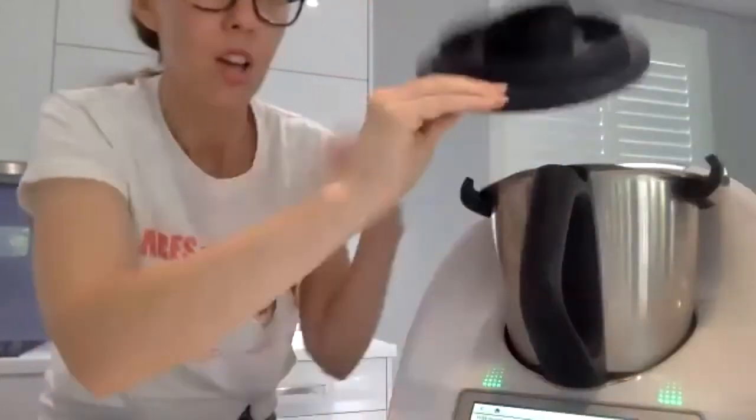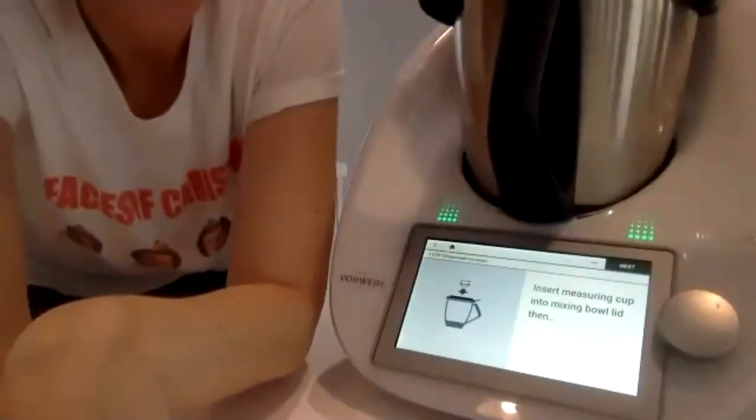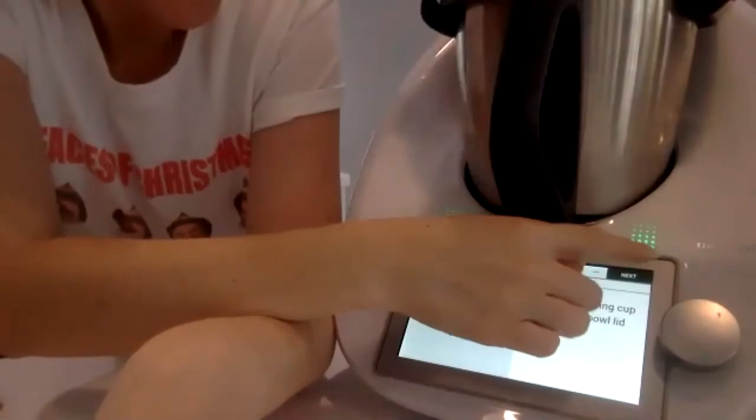All of our ingredients are in, so we've basically got this lovely spicy custard that's going to cook in the Thermomix. It tells you when to put the lid on and put the measure cup in. This is going to cook for eight minutes — we're cooking the custard that will be our ice cream base. While that's going, I'm going to bring you over to my kitchen table to make the gingerbread.